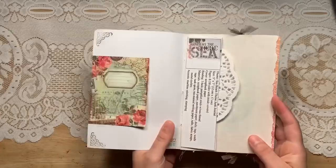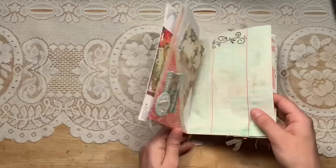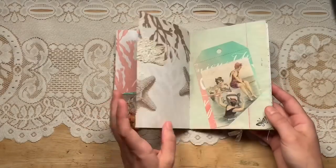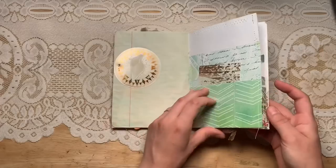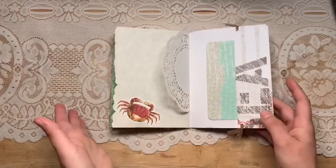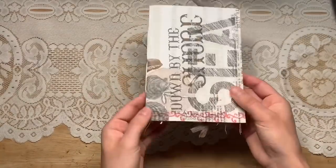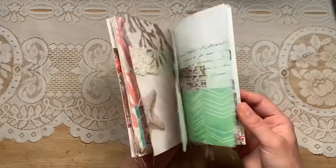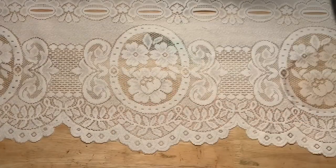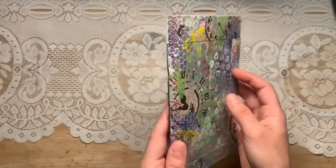Here's a little booklet — a sea beach themed junk journal, just a small thin one. Perfect for a little trip, like if you're going to the beach or having a lake day, to bring along with you, fill up, and then maybe tuck into a bigger journal. It has a bunch of mixed media — look at that beautiful mixed media work.